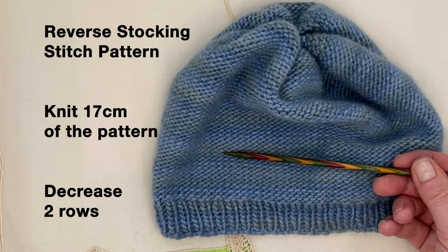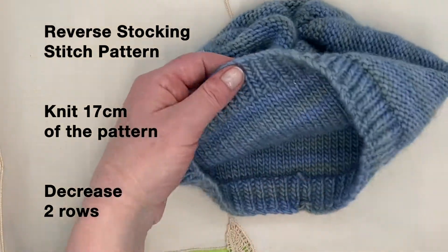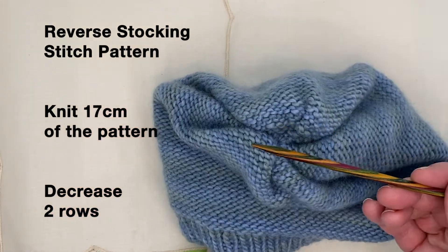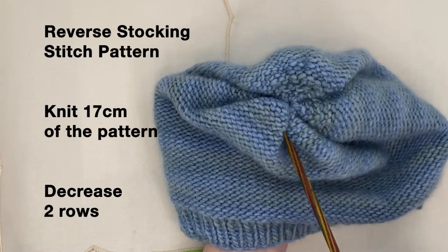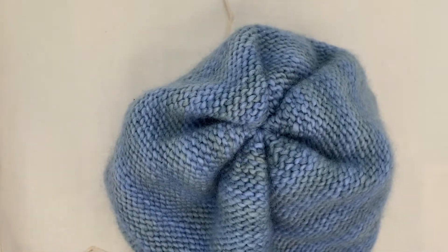Purl every stitch on the right side of your work. The wrong side or the inside is our knit stitch, and there are two rows of decreasing that will create the crown of your beanie. I hope you enjoy knitting this as much as I have — this has been lots of fun, very quick, and you'll have this done in no time at all. Enjoy.